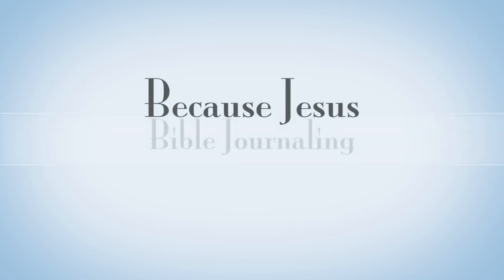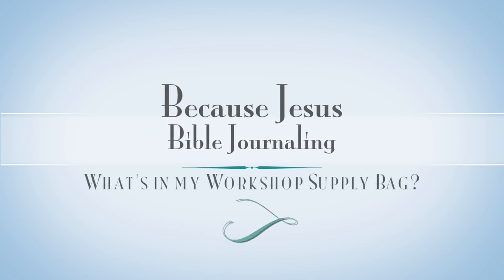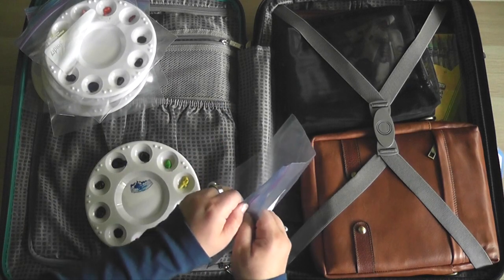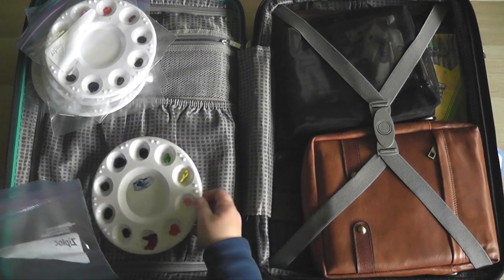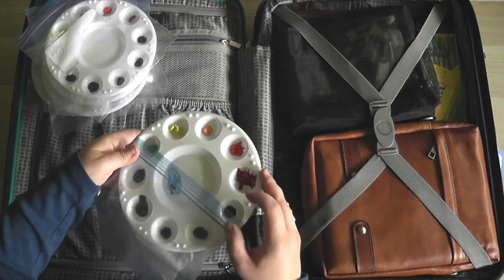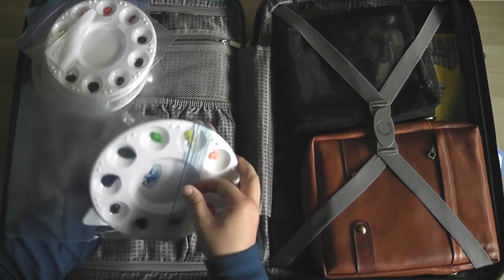Hey everyone, it's Monica. Welcome back to Because Jesus Bible Journaling. Today I have kind of a bonus video for you - it's a 'what's in my workshop supply bag.' You're going to get a peek at what I brought to the workshop that I just completed up north. This is the same suitcase that you saw in my other video about the workshop I just went to, and what you're seeing me do here is actually unpack instead of pack.